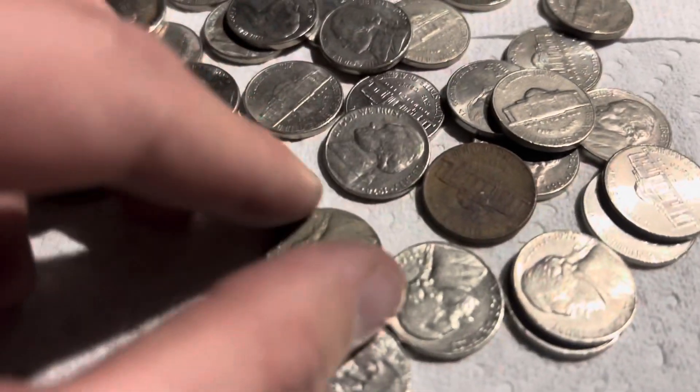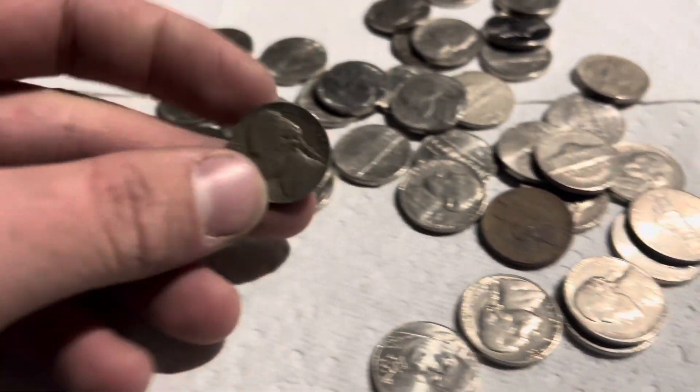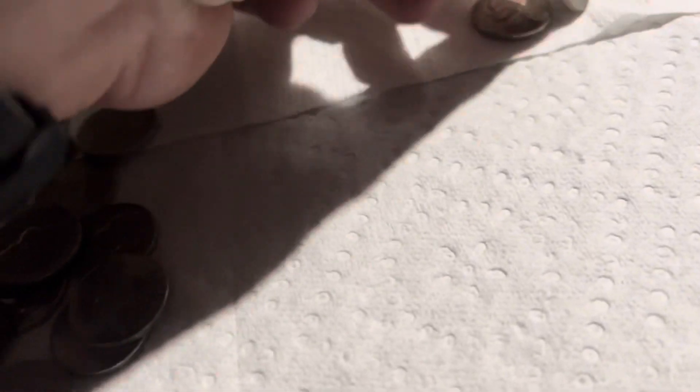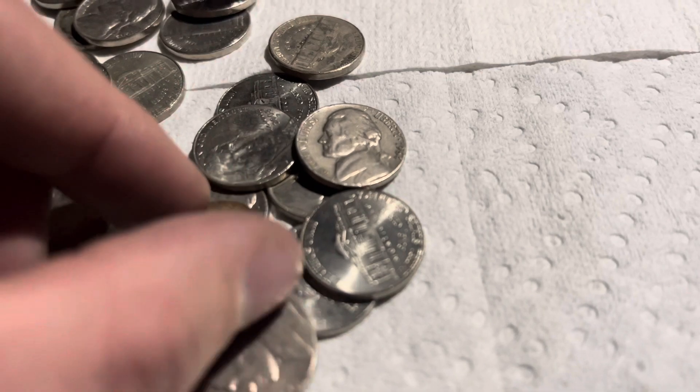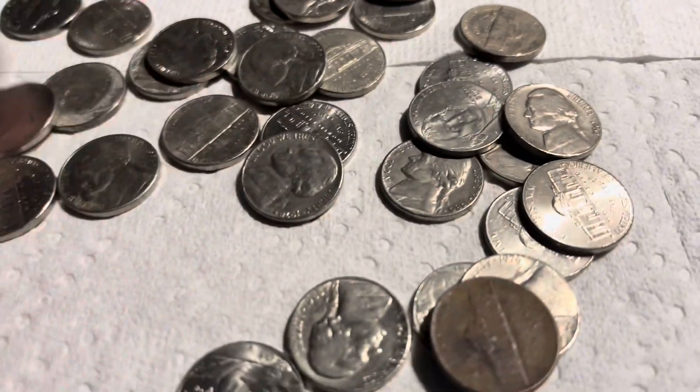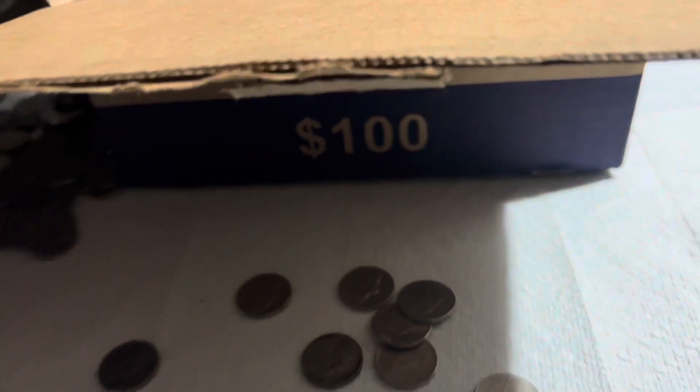Roll number six and here's a 1946, no mint mark. Kind of the color of a war nickel, but obviously the year after. There's a '64, really rusty '80s. Let's see what the next roll has.